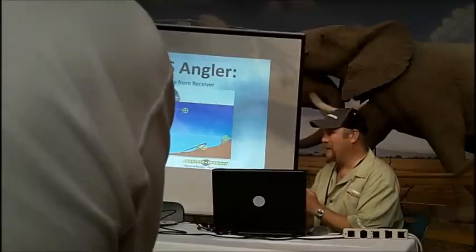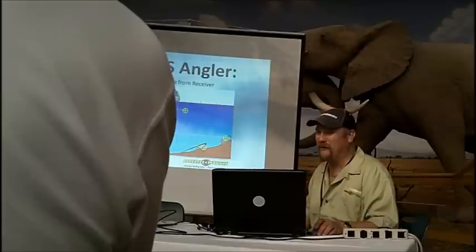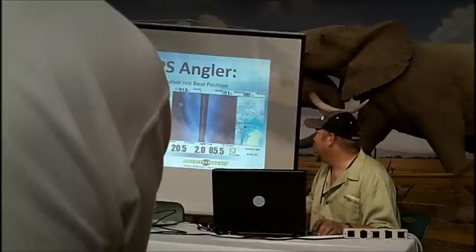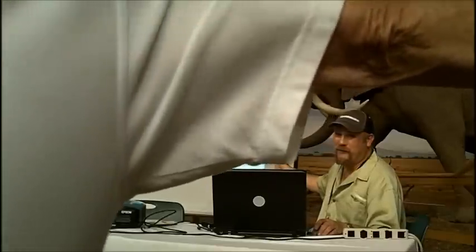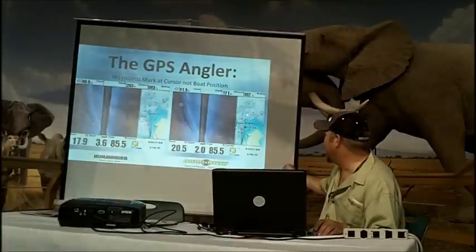You can probably line your boat up pretty close to it. You're more concerned about knowing which dock to go to because you don't remember the looks of everyone else. This is basically just showing using your cursor. Here is a road bed. I stopped the screen, moved my cursor over on this road bed and hit waypoint, and it shows the waypoint being placed back behind you. The boat stays in the same position in both screenshots, but I used the cursor on the first one to create waypoint 133, marking that exact road bed on the map. You're marking where the cursor is, not where the boat's at.